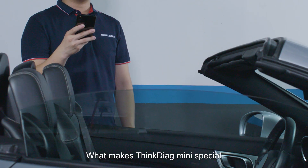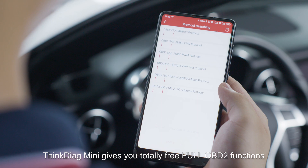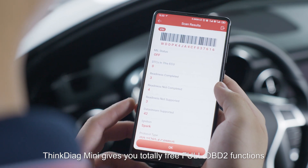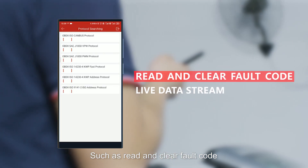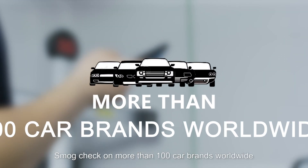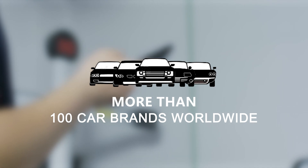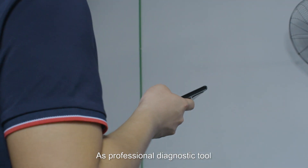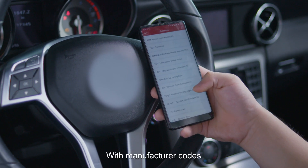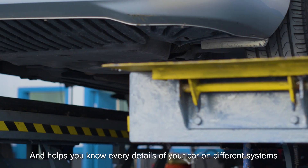What makes ThinkDiago Mini special? ThinkDiago Mini gives you totally free full OBD2 functions such as read and clear fault codes, live data stream, and smoke check on more than 100 car brands worldwide. As a professional diagnostic tool, ThinkDiago Mini supports enhanced full Vingaco scan with manufacturer codes and helps you know every detail of your car on different systems.